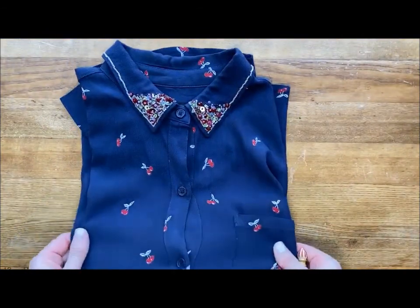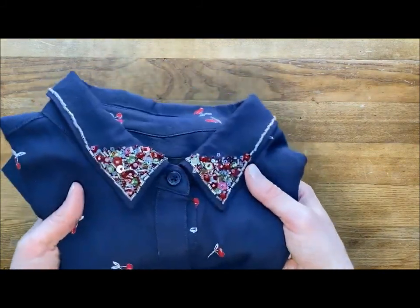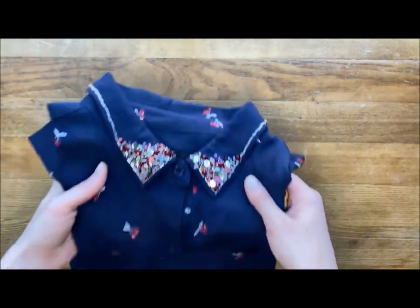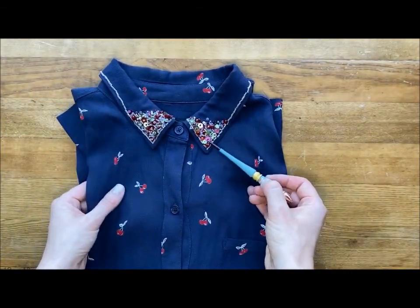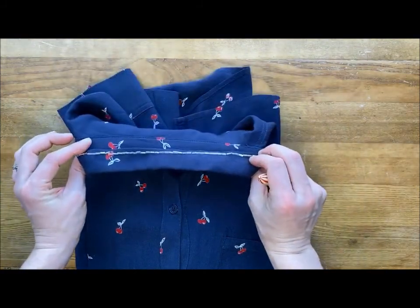With this particular blouse we have an all-over print which is really pretty, but I have added some interest by stitching down individually beads and sequins using a machine or a cotton or polyester sewing thread and a fine needle, just to stitch down each bead individually, and I've gone all the way around the collar there.